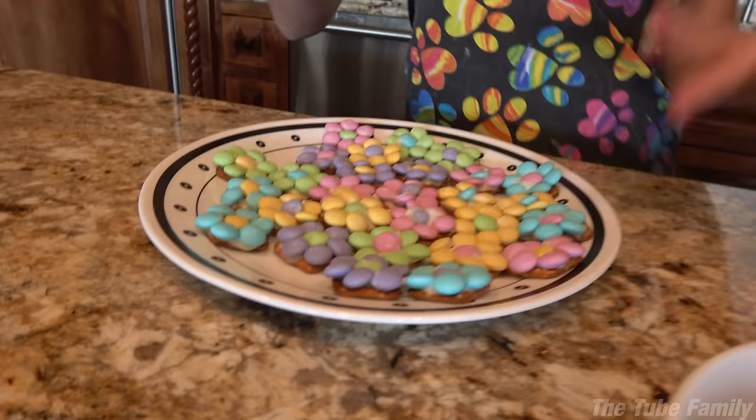Okay guys, so that was the spring chocolate pretzels with M&Ms on them. They're really good, you should try them — just follow what we did. And prank your brother with mayonnaise. See you guys next time, bye!